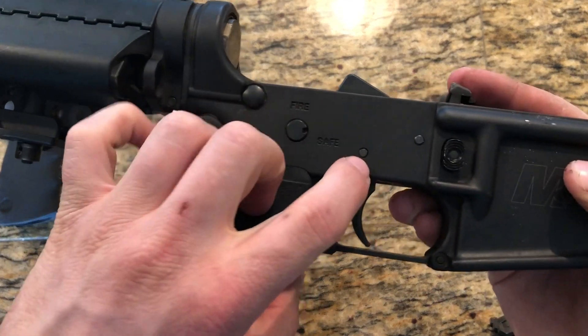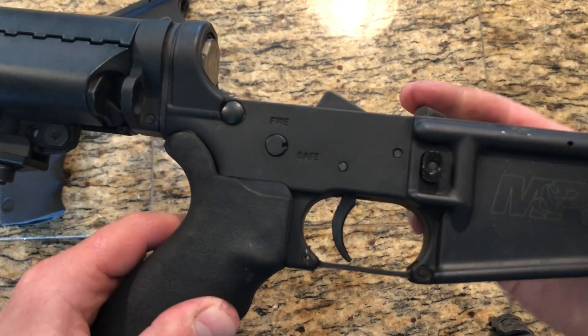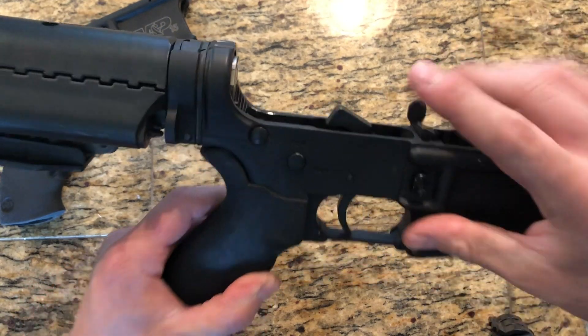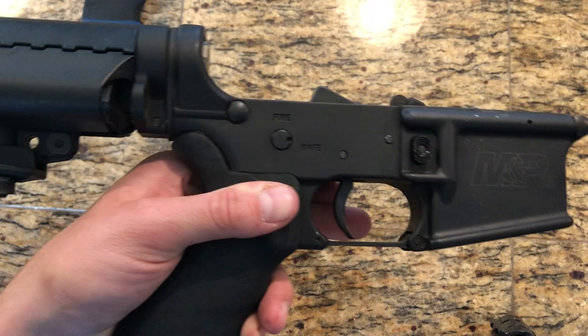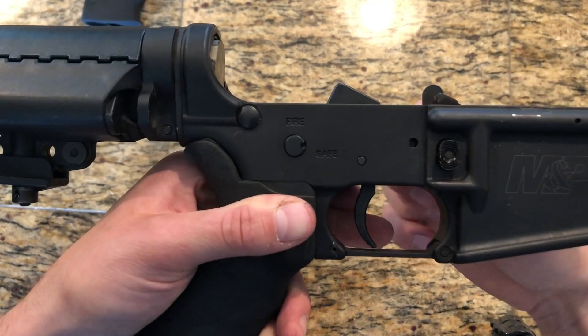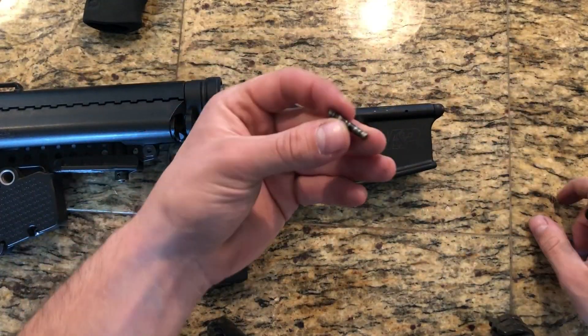Right here you can already kind of see that this pin moves around a lot. It does not have an anti-walk pin in place. Now this is at no fault of the trigger whatsoever. Let me just demonstrate why this is a big deal. There's a lot of play, a lot of movement — I literally just barely tapped and there you go. You heard that pin fall right out.